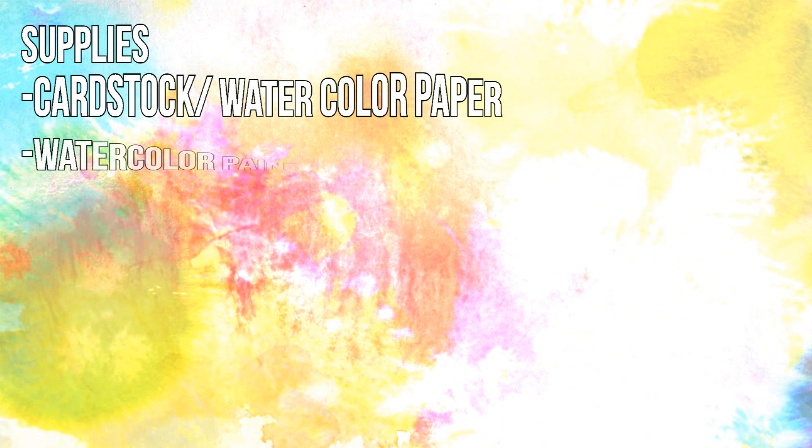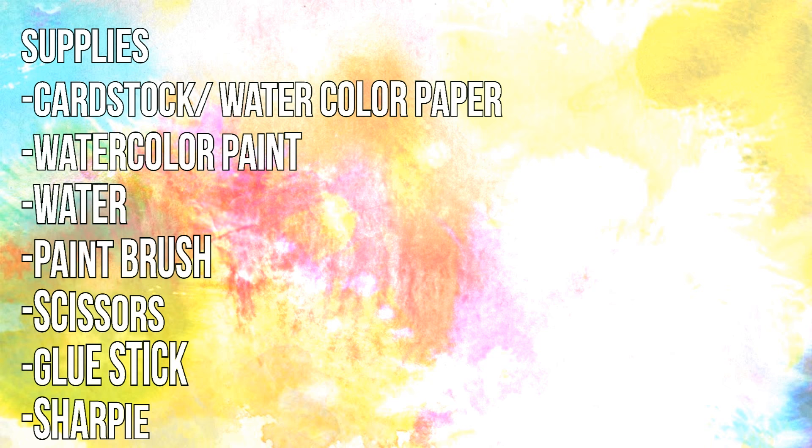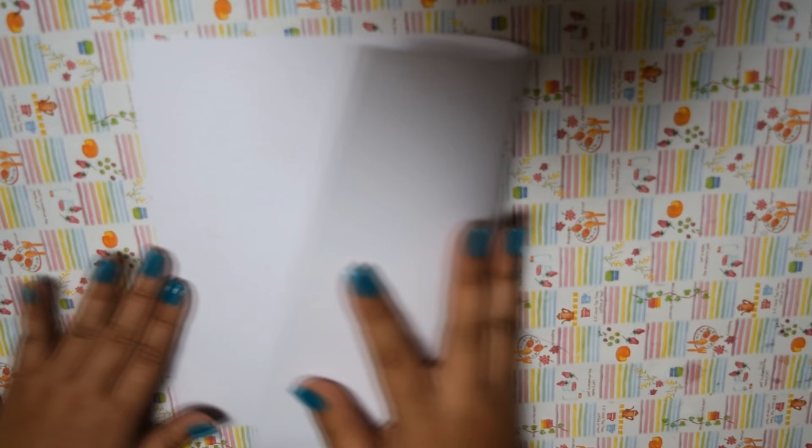The supplies you will need are cardstock or watercolor paper, watercolor paint, water, a paintbrush, scissors, a glue stick, and a Sharpie.